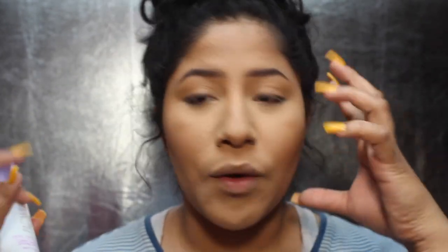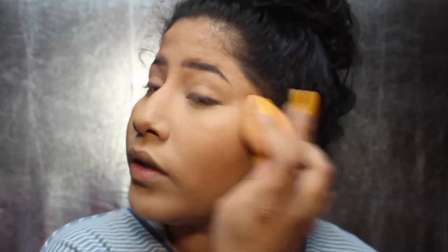Before I add mascara, I add a little bit of setting powder and press it into my skin. I've been loving this Flower Seal the Deal Long Lasting Setting Spray — it's a matte setting spray. I love the way it keeps my makeup together. I like to let it dry where it is first because the spritzer is so good I don't need to worry about clumps on my face, then I press it into my skin so it melts everything together.